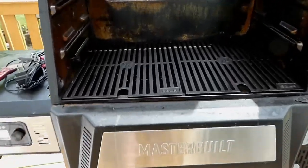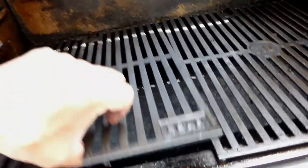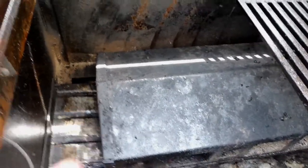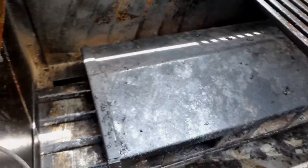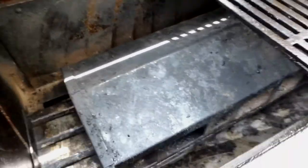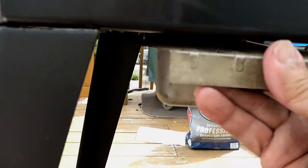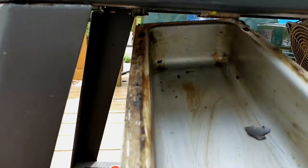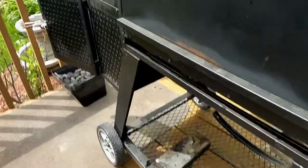You do have to clean this thing out once in a while. I just take a poly knife and scrape down the firebox itself. There are two Phillips screws underneath so you can remove the firebox and shake off the excess dust if needed. Just scrape down any excess grease that's on the walls.